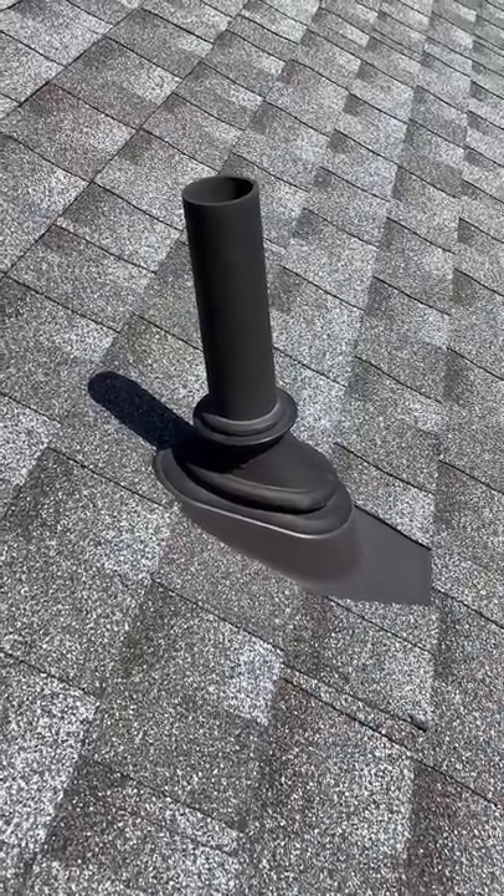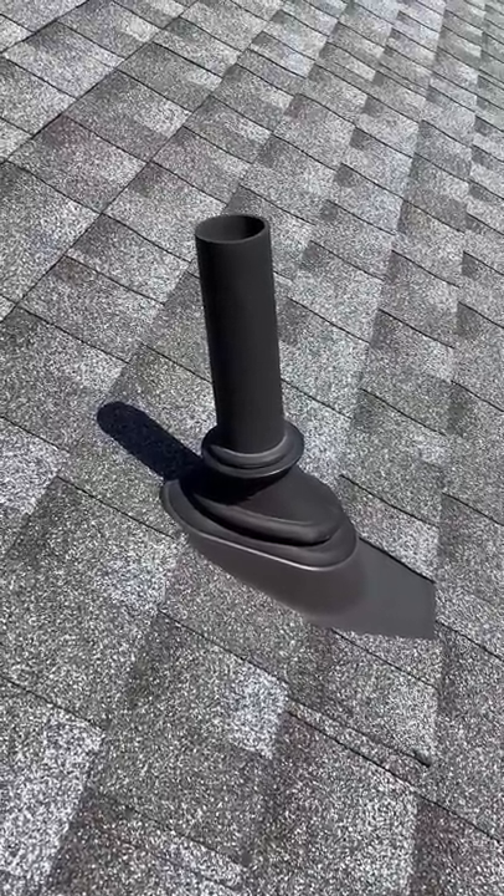Inspector Wes here, folks. This is how you know your roofer cares and wants to do a good job for you.